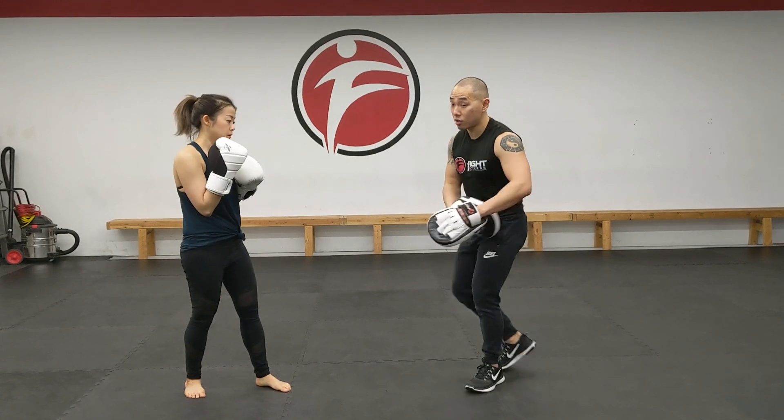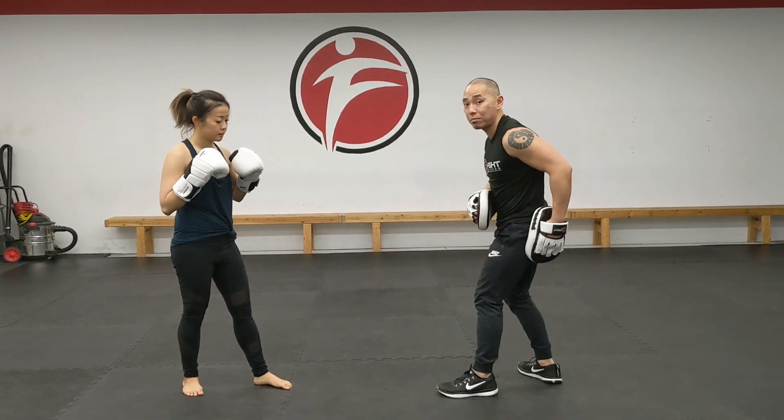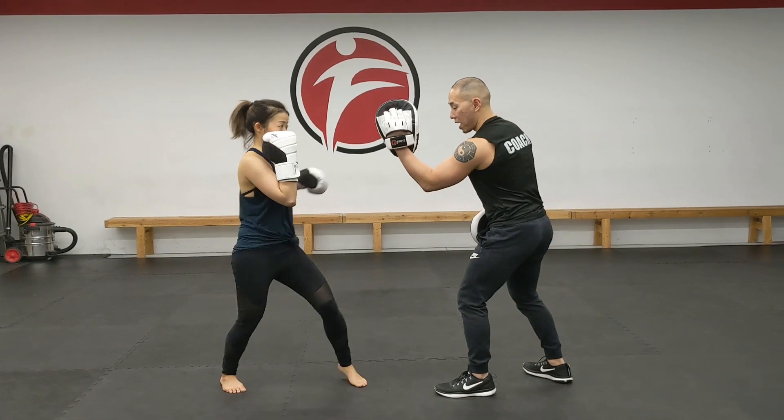Last one is a hook. The hook, there's a bit of a pivot. So the lead foot pivots — we're actually going to pivot with the same direction as the strike. So she's going to take a little step in, pivot, and actually throws the hook. On the pad.